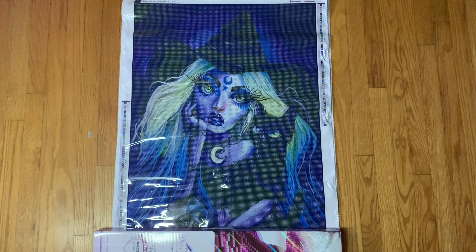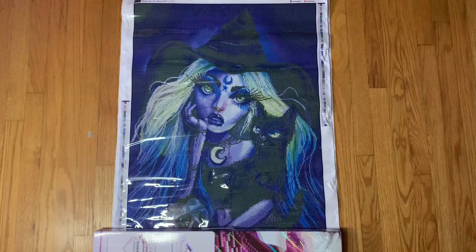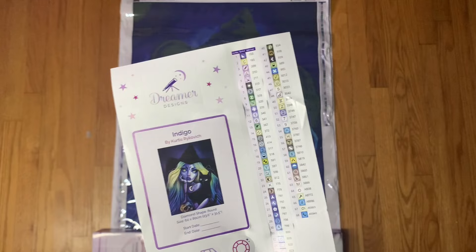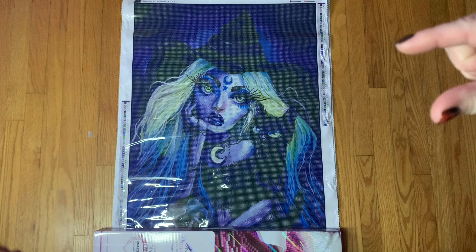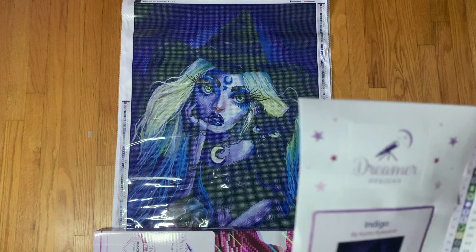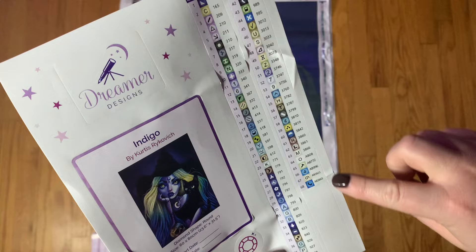That is the toolkit. You still get the nice little bag — actually larger now — that the toolkit comes in. Probably one of my favorite changes is they now offer a full-size sticker sheet. In the past it used to be one long thin strip you'd have to cut into labels, then they made them pre-cut but still in a really long piece. So I do like having the sticker sheet now. This kit has 68 colors, it looks like five ABs, and it is a 60 by 80.